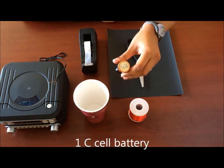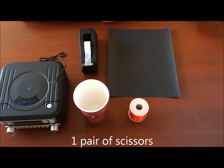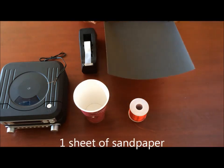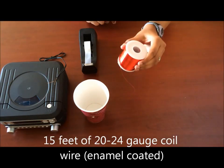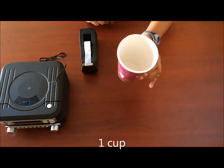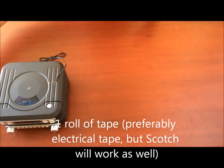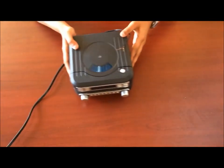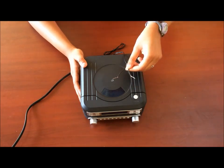Here we have one C cell battery, scissors, sandpaper, coil wire, a cup, some tape, and a radio with detachable speaker output.